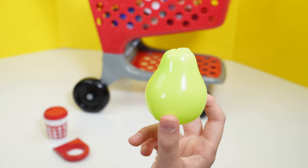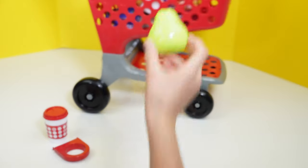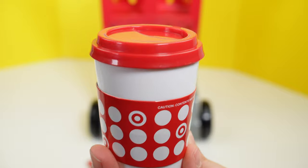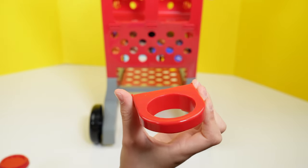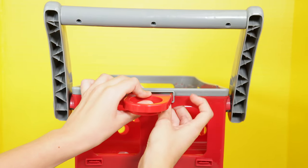And here is a little green pear, and I'm going to put it in the shopping cart as well. And here is a little coffee cup, and it has the Target symbols on the sleeve. They also have a coffee cup holder. I'm going to show you how it goes on the cart. It goes up here, so you just slide it in like so.